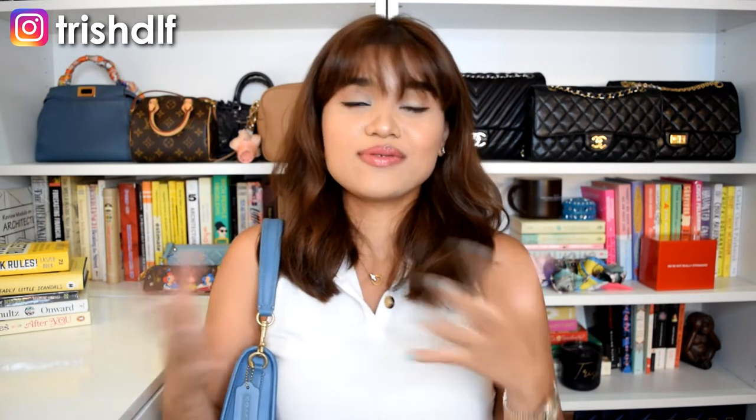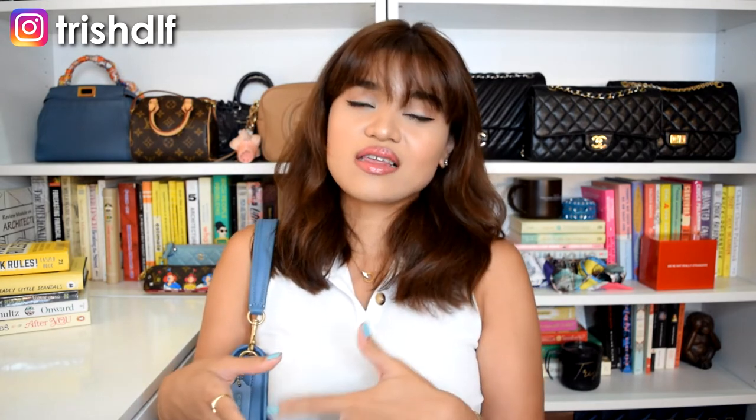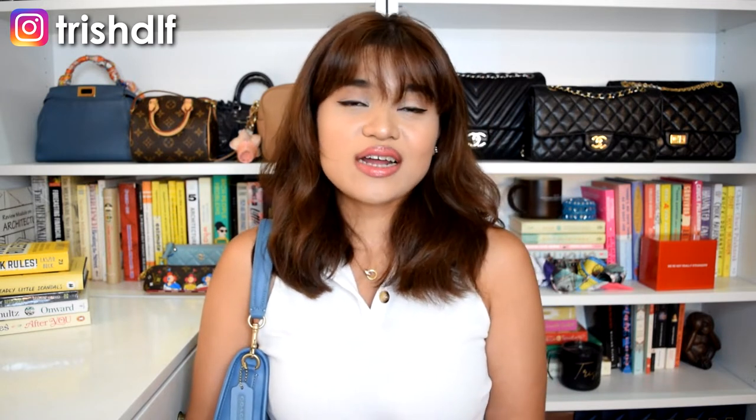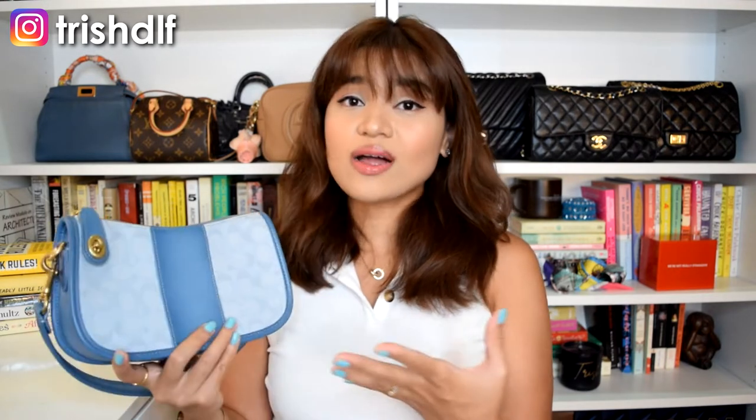I initially bought this bag last year because I really wanted to try out the shoulder bag trend. I really like the Dior saddle look, and if you've seen my past bag collections, I don't really wear shoulder bags. Because shoulder bags have been getting really popular the past two years, I wanted to try the style first — whether it fits me or if it's just FOMO — before making a big purchase on a luxury bag like a Dior saddle. So later on I'll be talking about that.